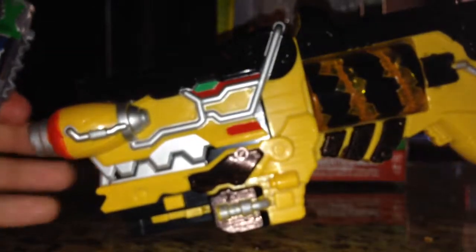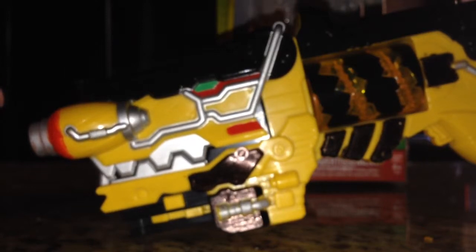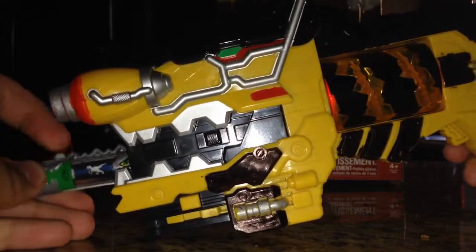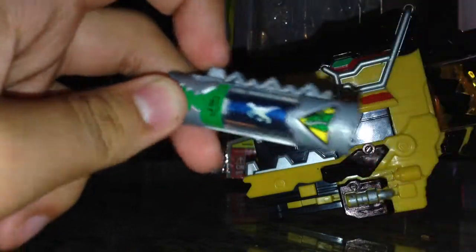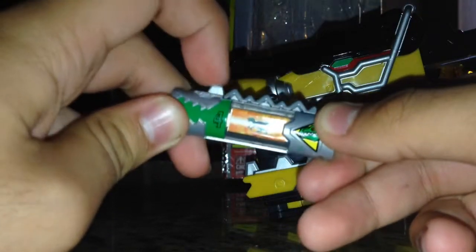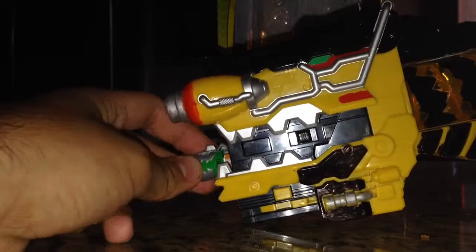We can also put it in the Dino Charge Morpher to become the Green Ranger. By the way, you do also get the animation — the four slides of it, of course.